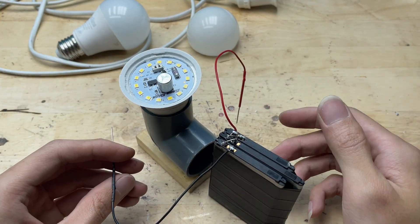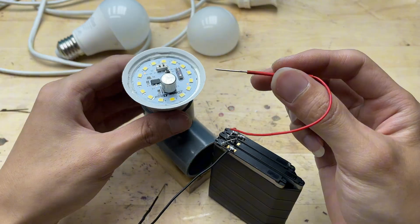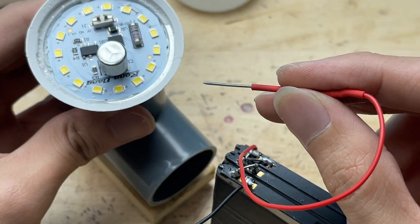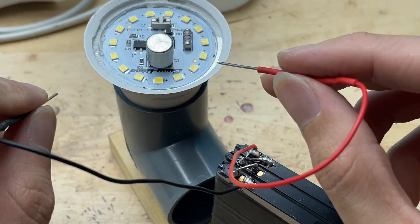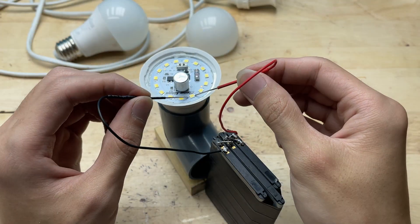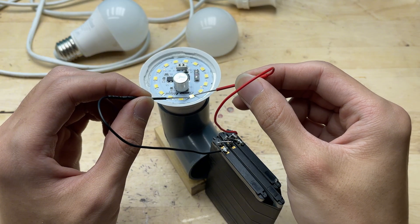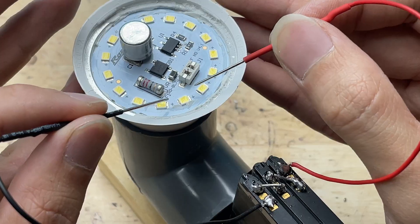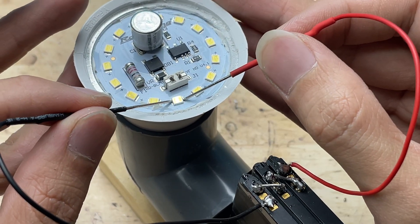Now let's start checking the LED chips to find the faulty one. When testing, pay attention to the LED chip's polarity — it has two terminals. The red wire is the positive side and the black wire should touch the negative side. If the chip lights up, it's still good. If it doesn't, that's the one that's burned out. Let's see which one is causing the problem.